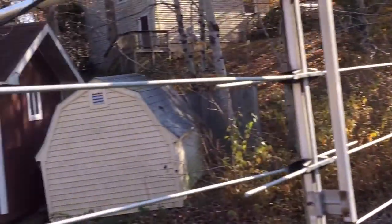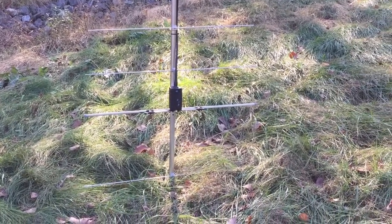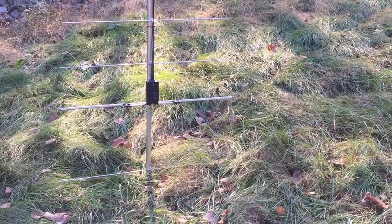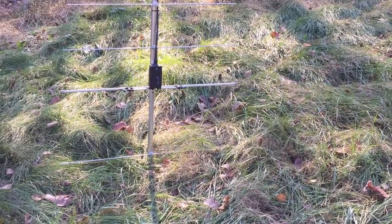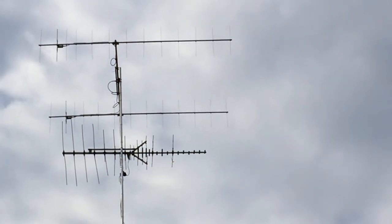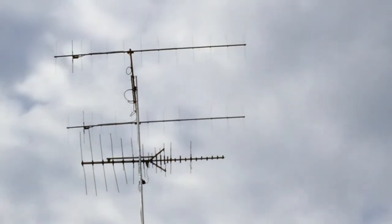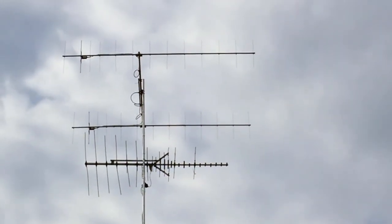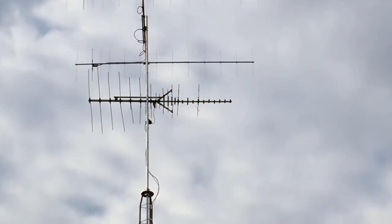I'll post an update. If you like this video, please subscribe and click the like button. Rudy from Take a Bath Productions saying 73. — A couple hours later and they're up, about 72 feet or so. Looking at it on the meters, everything looks great. I appreciate you watching, thank you.